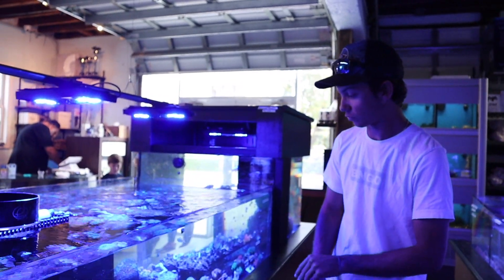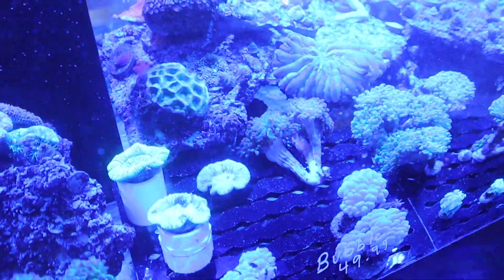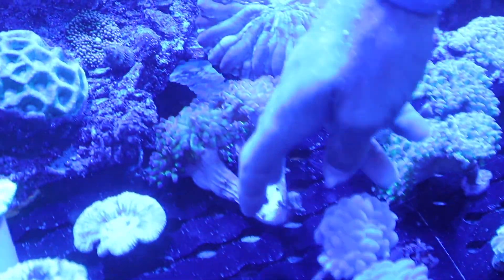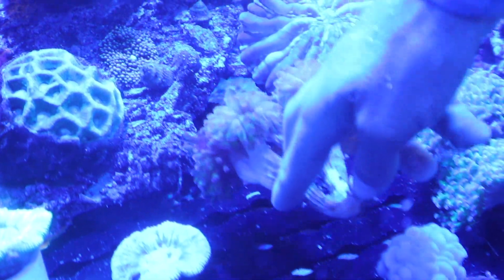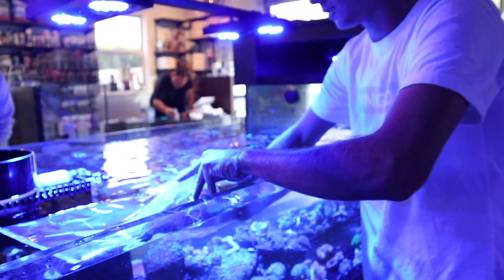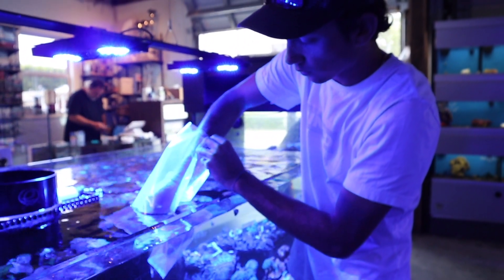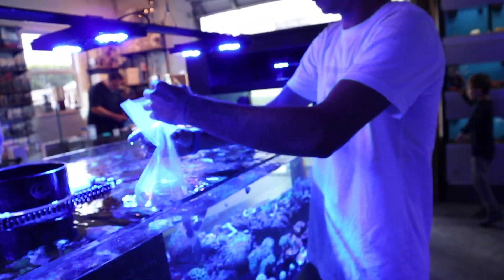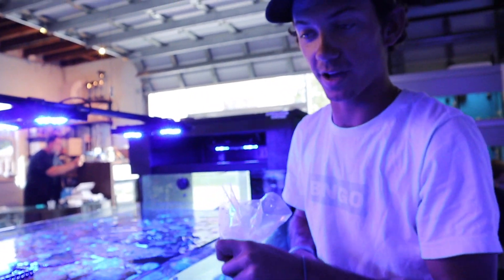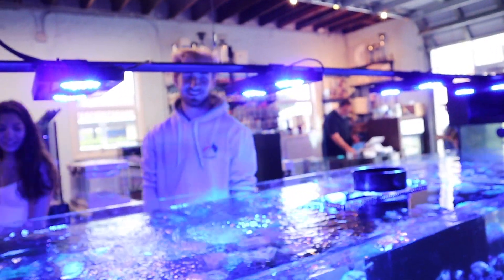Our first piece we're gonna get is this really cool hammer coral. We've got our first corals in the bag. Alright, what are we going next? You pick out my next one.